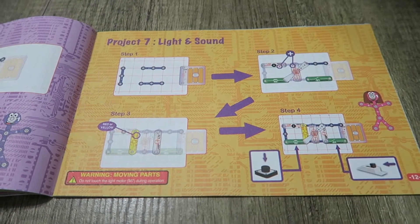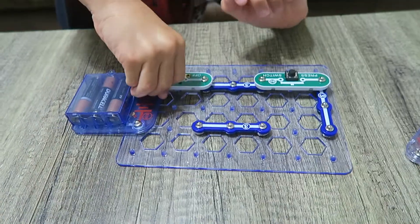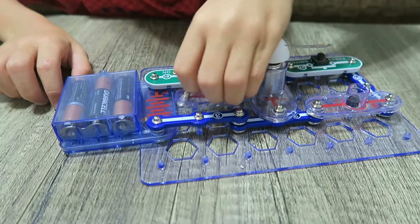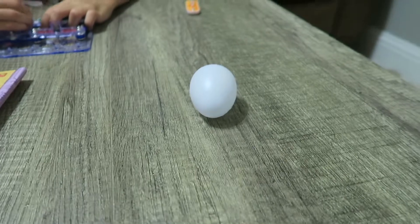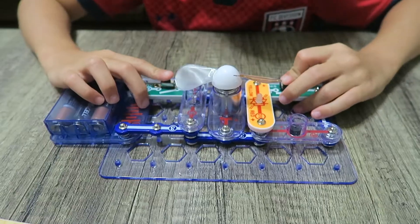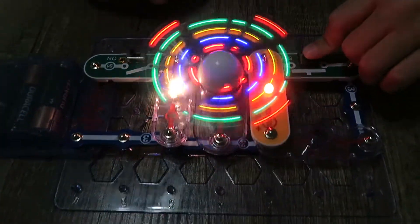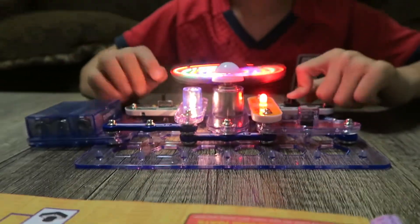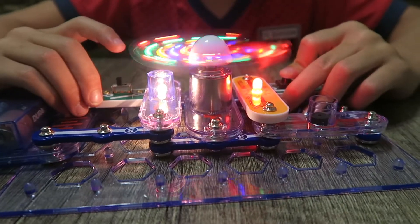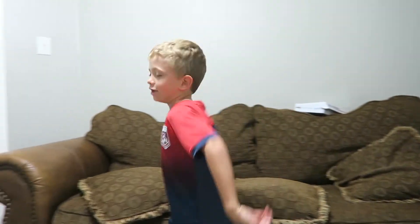Project Number Seven: Light and Sound. This one's a little more complicated — we have an empty grid. And now the propeller. We're gonna use every piece except for the egg, sorry egg. Last but not least, we have the yellow-slash-red piece — it goes right here. You gotta turn both of them on at the same time. Countdown: three, two, one. Oh my gosh, how cool is that? This is how Cash is gonna wake up every morning — time to wake up Cash! I'm up, I'm gonna turn my alarm off, get ready, get my backpack on, and go to school.